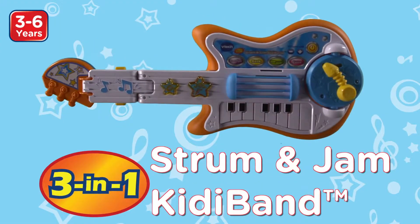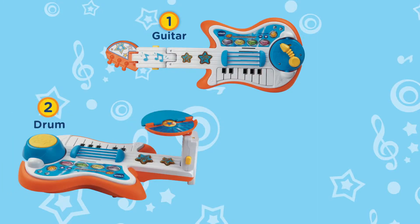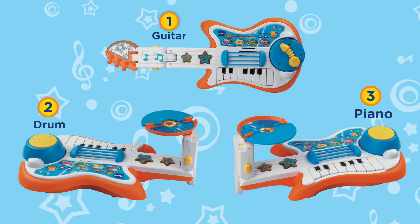Rock out and learn with the Strum & Jam Kiddie Band. Easily switch between guitar, drums, and keyboard for hours of independent and imaginative play.